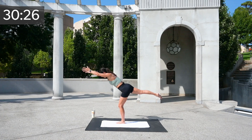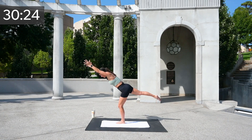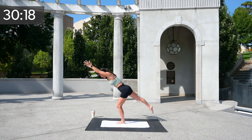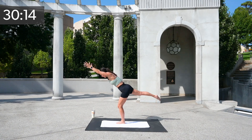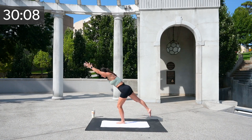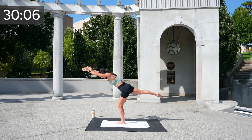This is the one where you hold it. You're going to hold, dig that big toe in, extend your arms long, pointing that toe. Now let's tap down up, and down up — eight, seven, six, five, four, three, two, and one.